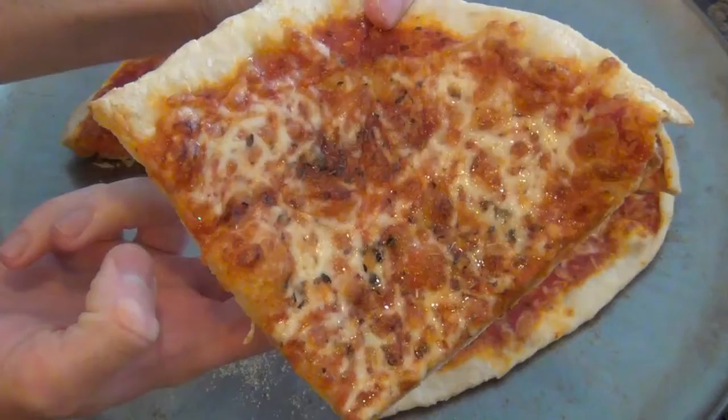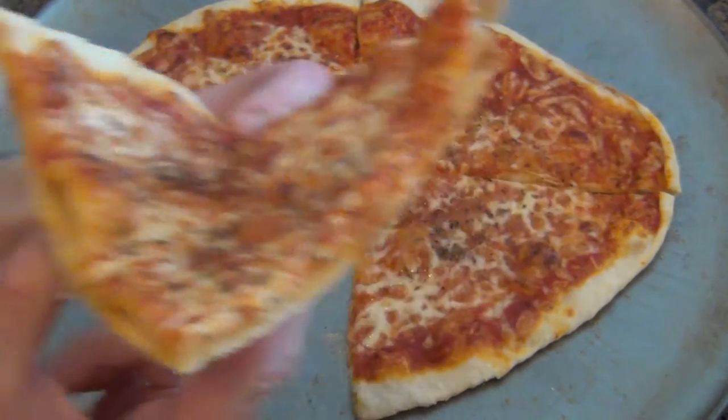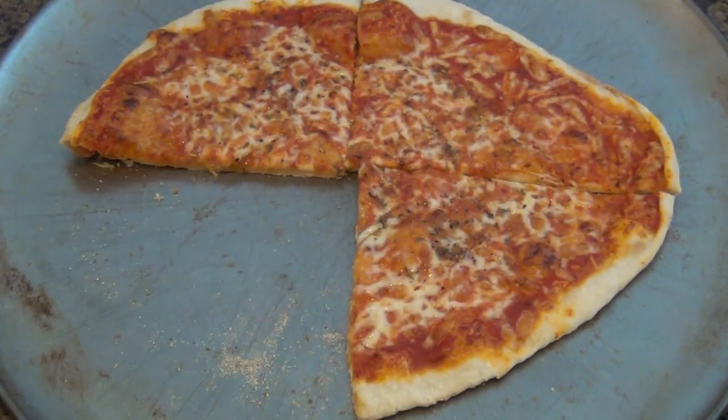Just real quick — for my next video, I'm going to show you an even better way to use this dough recipe, because this is really really good. I was testing this out after I used it the first time, so stay tuned for that.